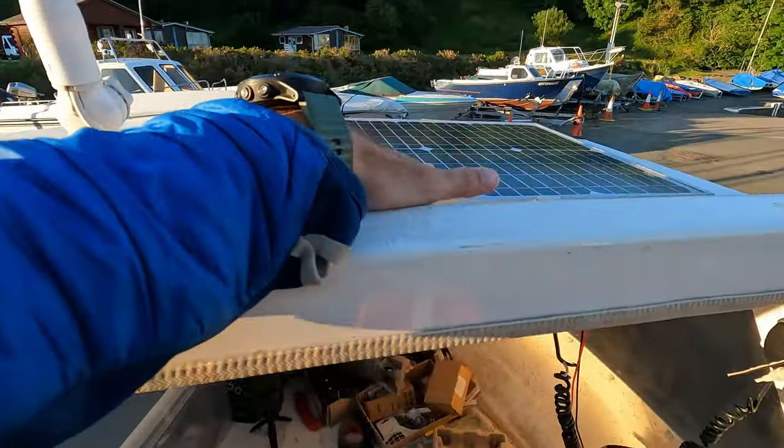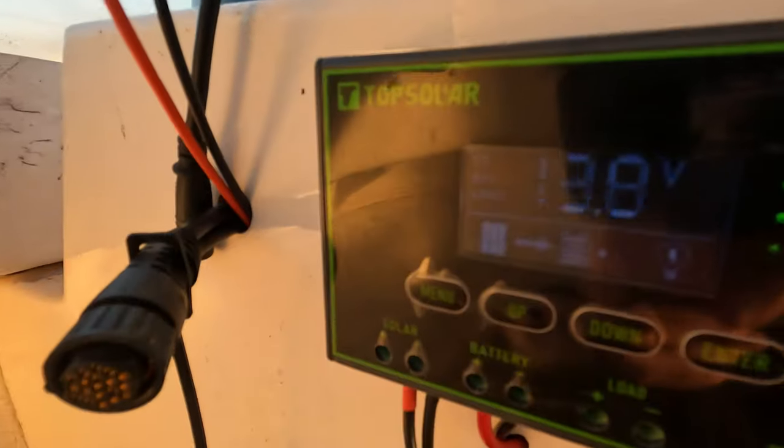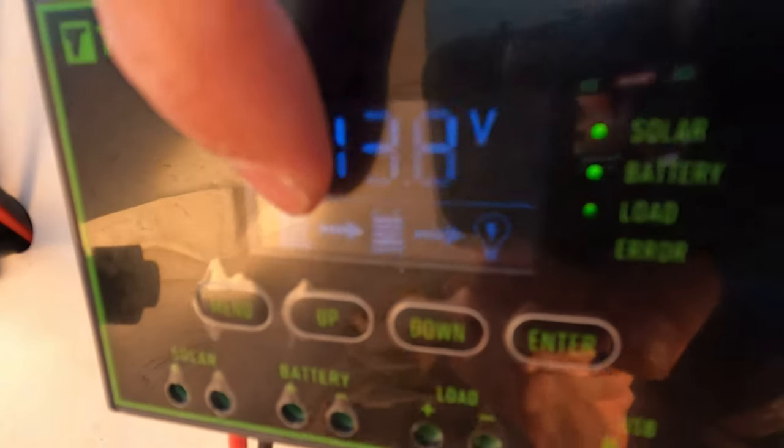It's 8:30 at night and my solar panel is still taking a charge — you can see it flashing. I'm still getting some charge and it's definitely kept my battery topped up.